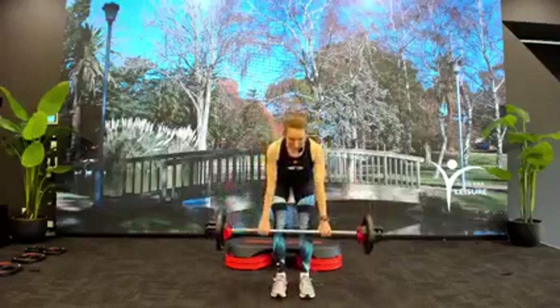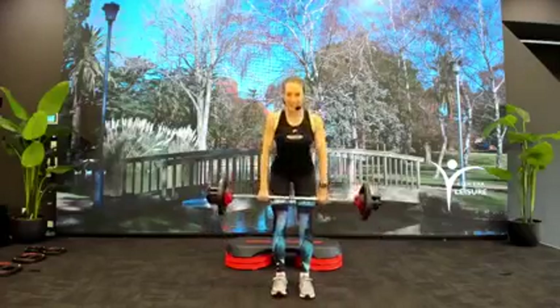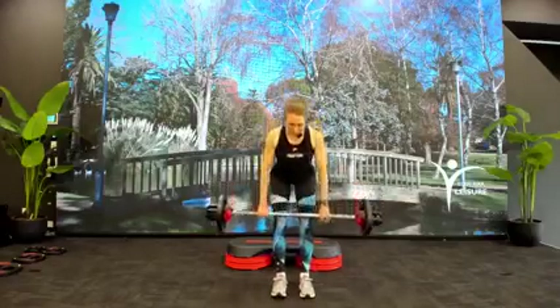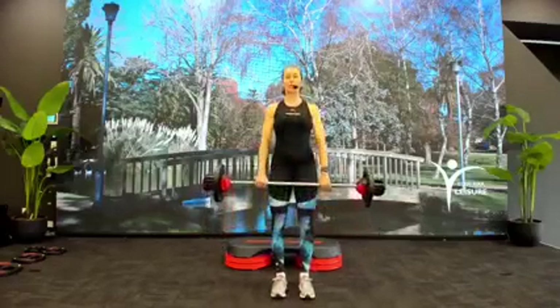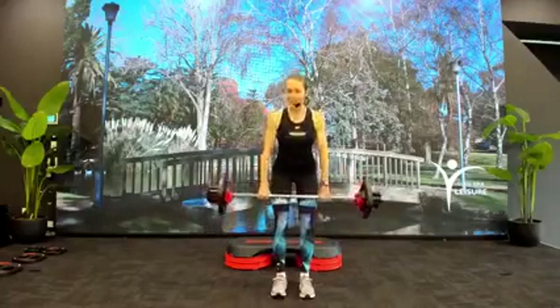Feeling good, feeling a little bit warmer. Back to our deadlift, two-two. Slow tip. Feel that length and stretch in the back of the body, length through the hamstrings. One more time.